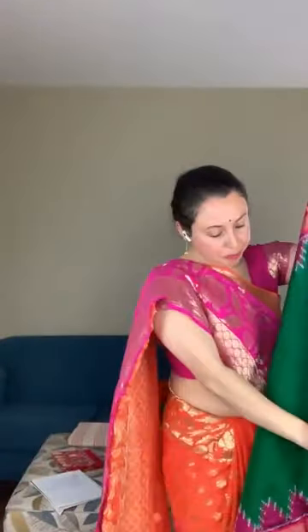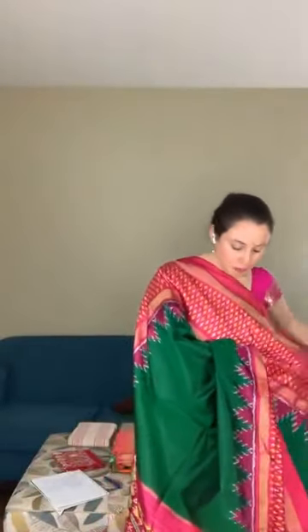Now I will show you the body. The body has a wide border on this side. This is the top border of the saree and this is the lower border — both sides have an equal-size border. It's very high quality silk and looks very elegant and grand. Look at the pallu.